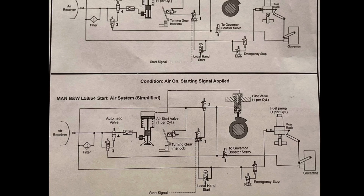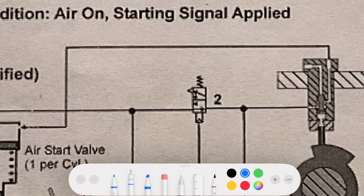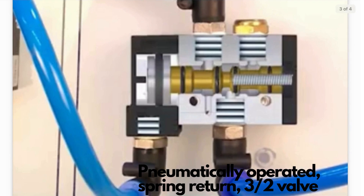In order to understand the diagram, we first need to understand these control valves, which are three-by-two pneumatically operated spring return control valves. The valve you see in the picture is called a pneumatically operated spring return three-by-two valve. It's pneumatically operated because it uses air signals.